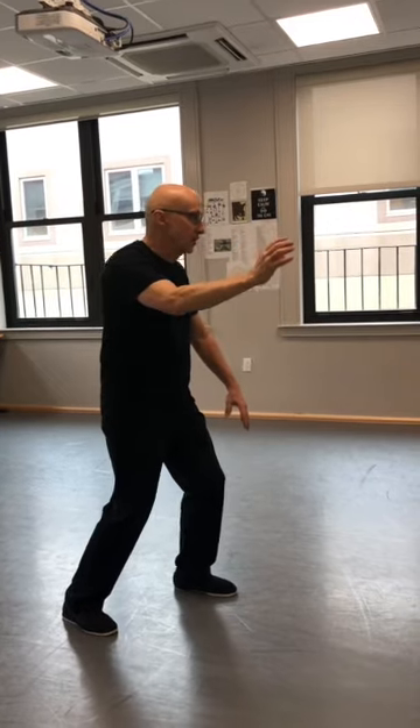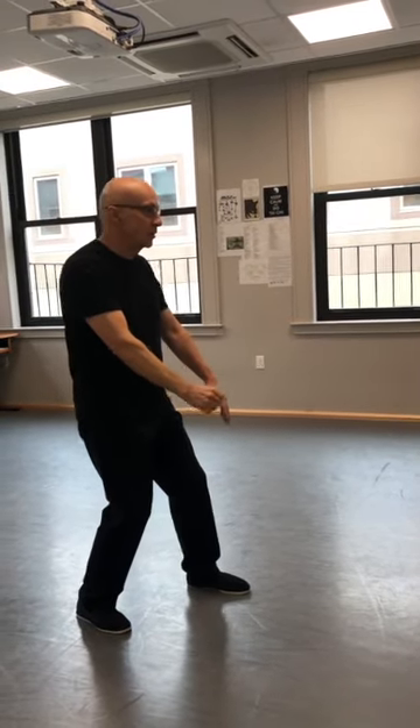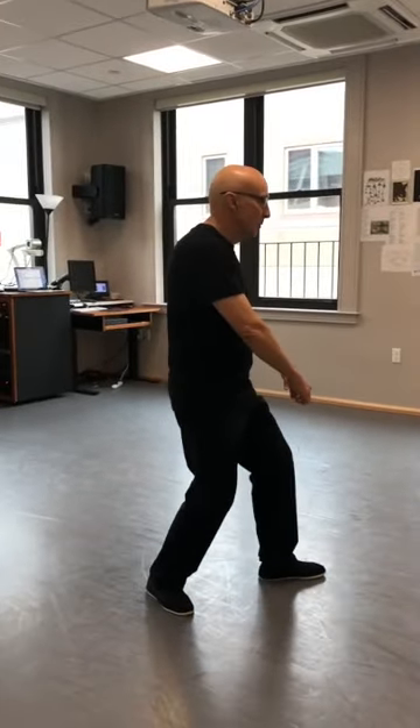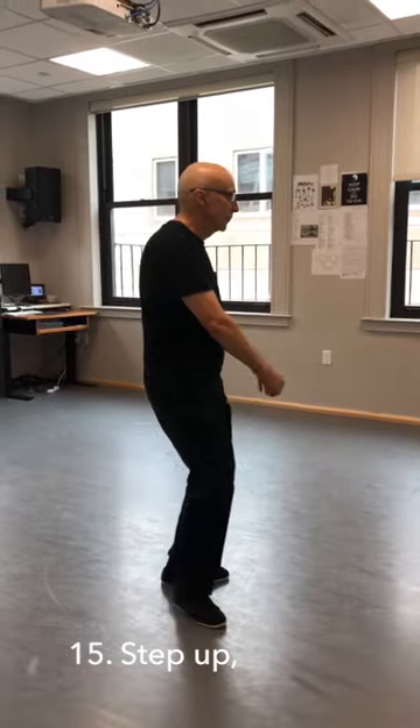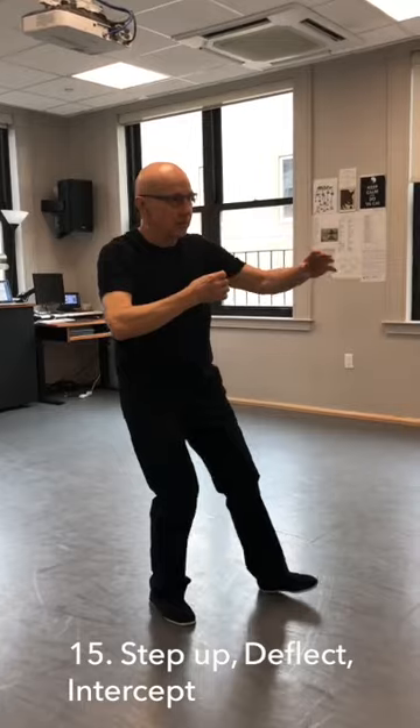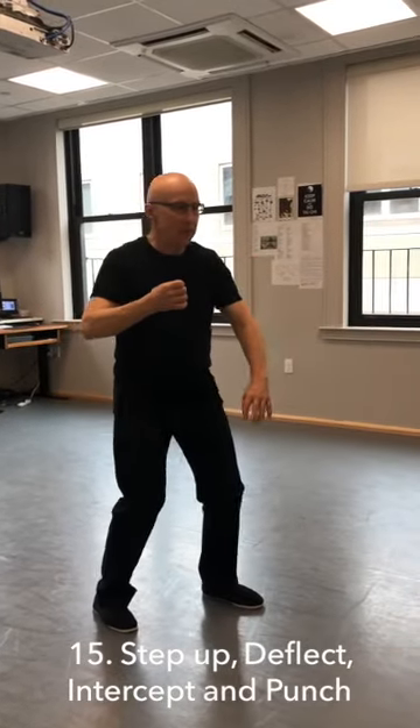I'm going to shift back, make a fist, guard my center. I'm going to flip my left toe out to the corner, turning my body, and step up — deflect, intercept, and punch.